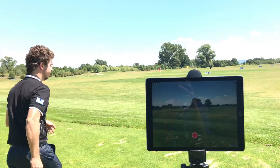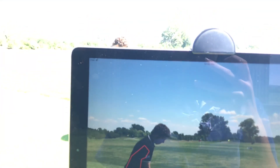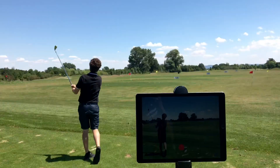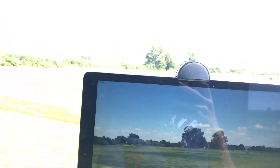Now go to record and record your golf shot using your iPad or your iPhone, and hit the golf shot next to your ES14 tool. Record until it lands, then press stop recording.